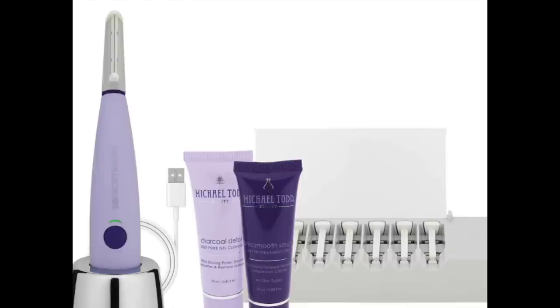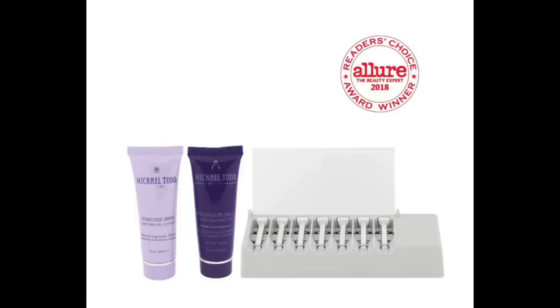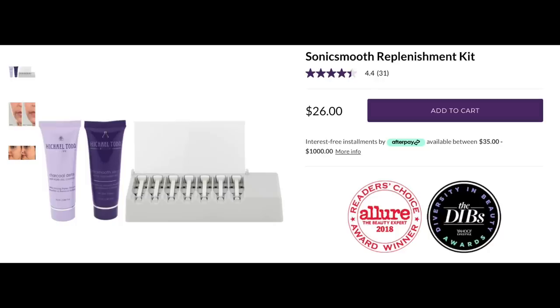Let me show you everything you get in this kit: the unit itself, the charging base, and a little USB cord — it takes three hours to charge, and according to reviews, one charge lasts a long time. You get seven replacement heads; the Michael Todd people say to use one head each time, but reviews say you can get two uses out of a head. You also get a pre-treatment cleanser and a post-treatment gel. The replacement kit is about $26 and includes heads, the before cleanser, and the post gel — versus over $50 for the Dermaflash replacement kit. This is a really wonderful buy.